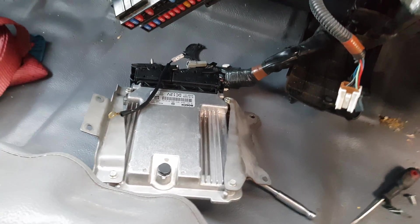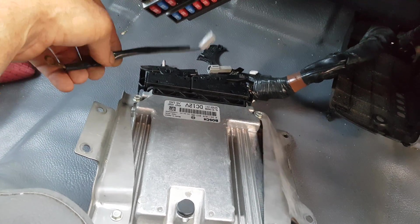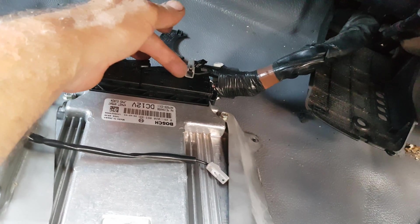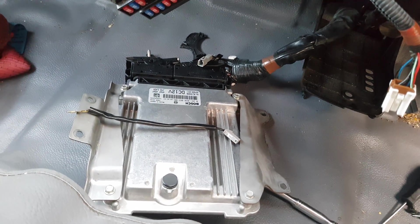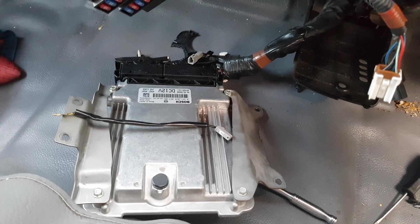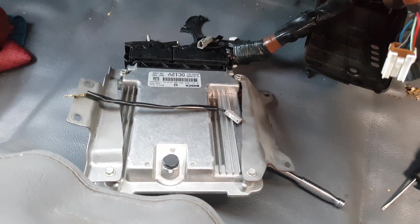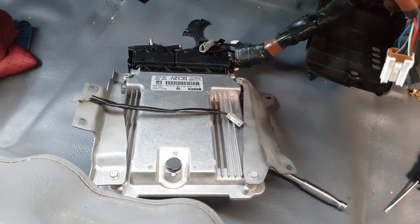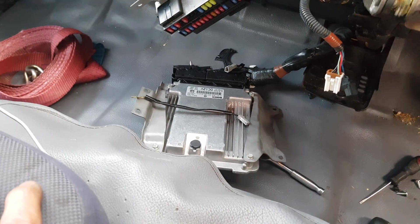The control module is out and there's the earth strap — it bolts onto the mounting bolt and then goes into the wiring harness via the gray plug. Make sure that's connected, because computers need a proper earth supply. If the power or earth supply is wrong you're going to get all sorts of problems, so make sure everything is properly secured to minimize issues from bad connections.